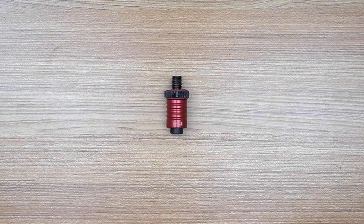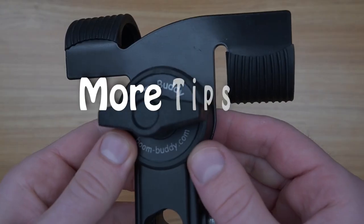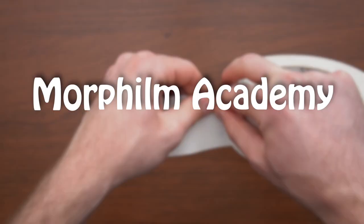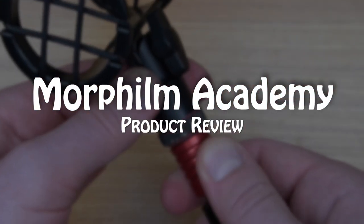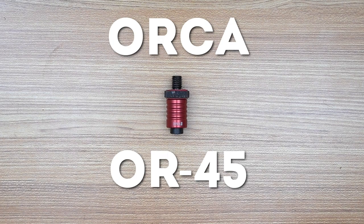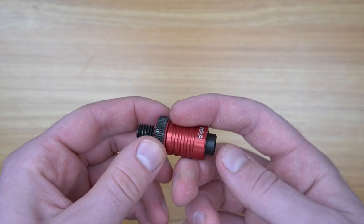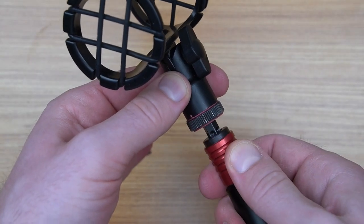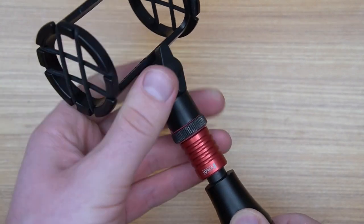This is a quick release for your boompole. Welcome to Morphilm Academy product review series. Today we talk about the Orca OR45 Boompole Quick Release. This is a simple little device that allows you to connect and disconnect your boompole shock mounts easily and quickly, so no more twisting it around.